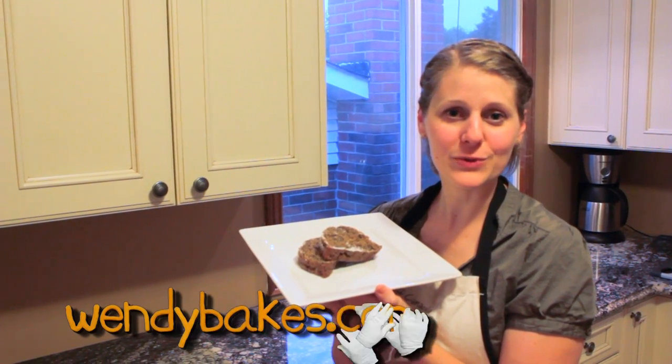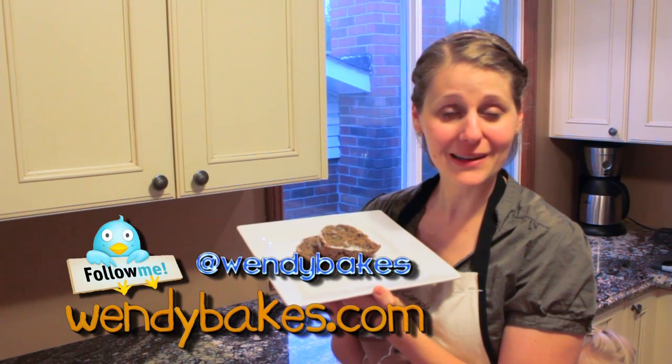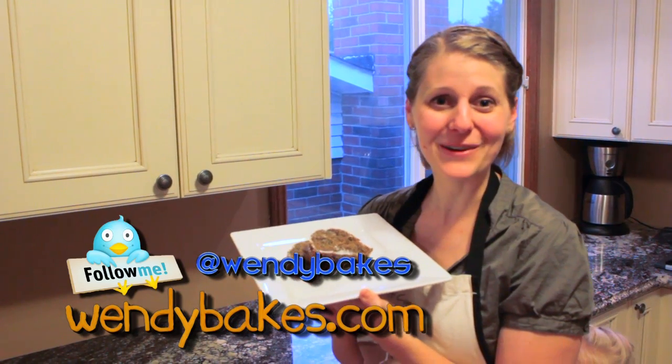So there we have a beautiful zucchini bread — easy to make, lots of cinnamon, and delicious. I hope you enjoyed this recipe. You can follow me on Twitter, and absolutely have fun while you're baking. Have a great day!